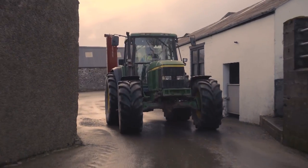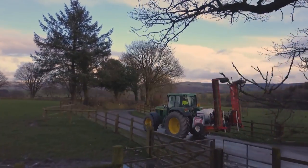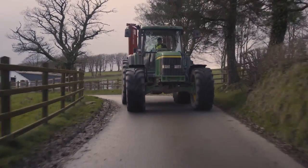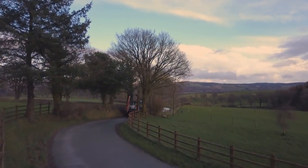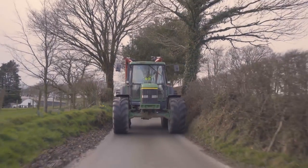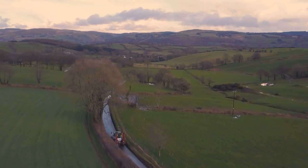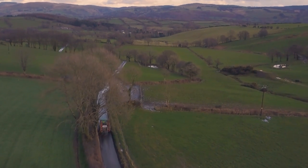Maintain soil pH at an optimum to encourage grass growth, typically pH 6 to 6.5. Pay attention to soil compaction — avoid it and correct it. Maintain your ditches. Avoid sward and soil structure damage from poaching or unnecessary field traffic. Reduce the chances of weed seed germination by avoiding overgrazing in the winter or undergrazing in the spring. Things like topping and reseeding can play their part in an overall strategy.